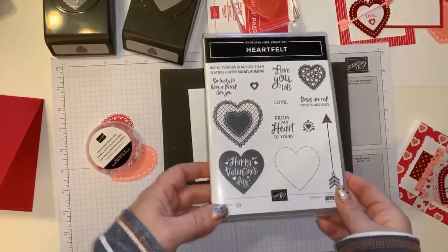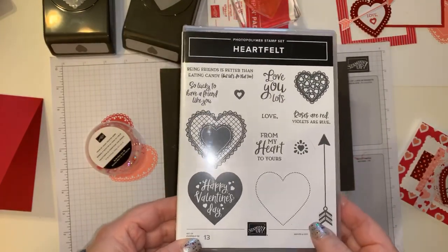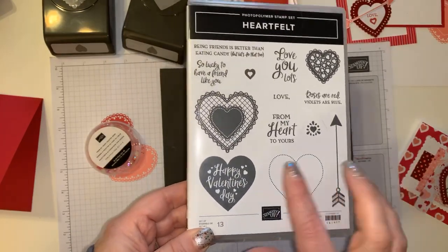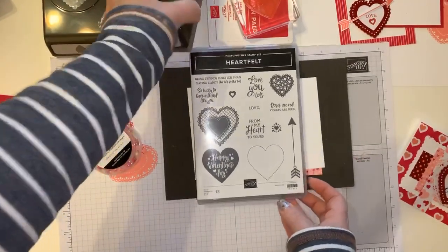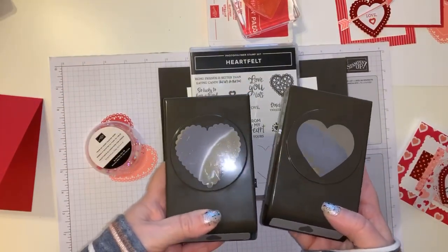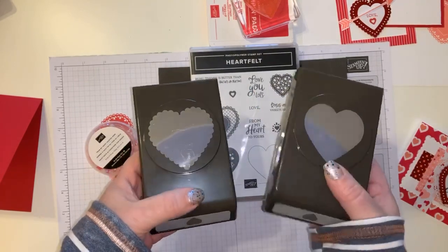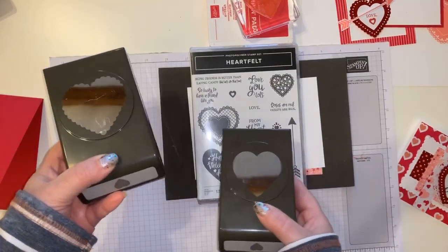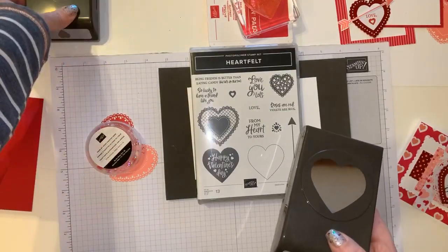We are going to make a project with this suite and I've got a lot of scraps. The main focal point of the From My Heart Suite is the Heartfelt stamp set — you've got a lot of heart images and some really cute little sayings on that too. If you buy the bundle there are two punches that go with this: one is a scallop border and one is just a plain heart. They do layer on top of one another and they fit the different images, and we will be using those in our project.